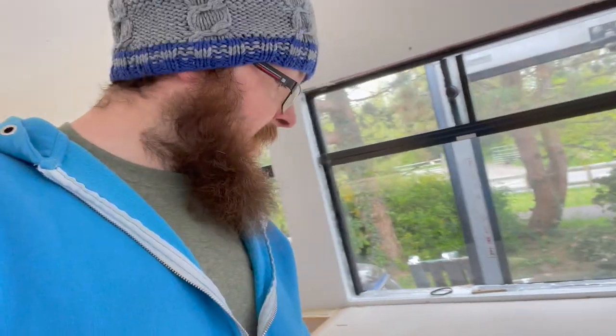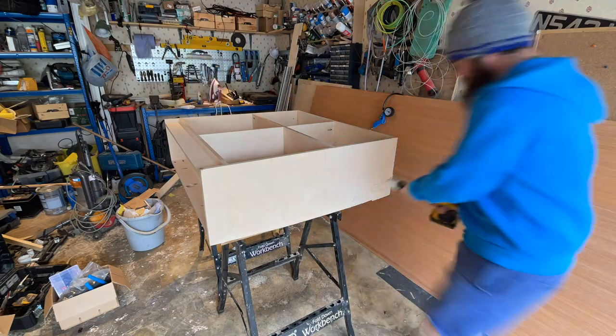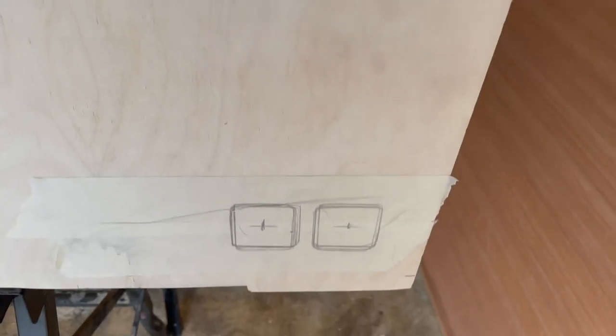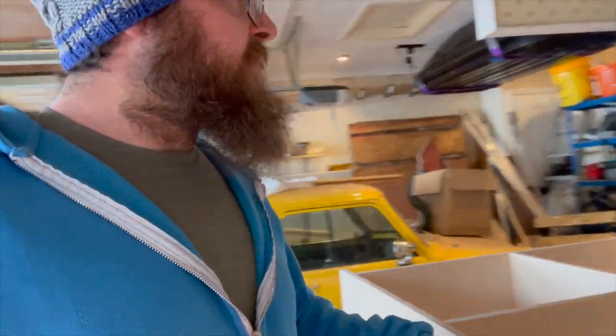I've got a strip to go in here to secure this, drilled some more holes, and drilled out two holes for our CBE socket. On the end we're going to have a 230-volt socket, a light switch controlling the indoor lights and the step lights on the bus. I'm going to veneer the front of these, which is very straightforward.